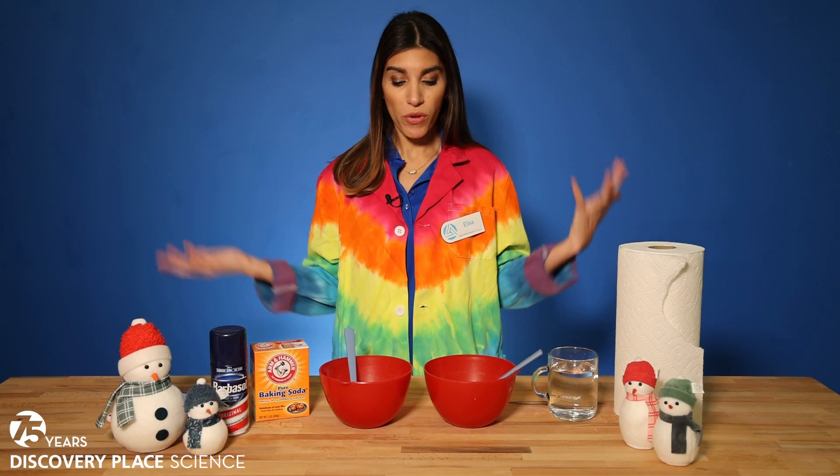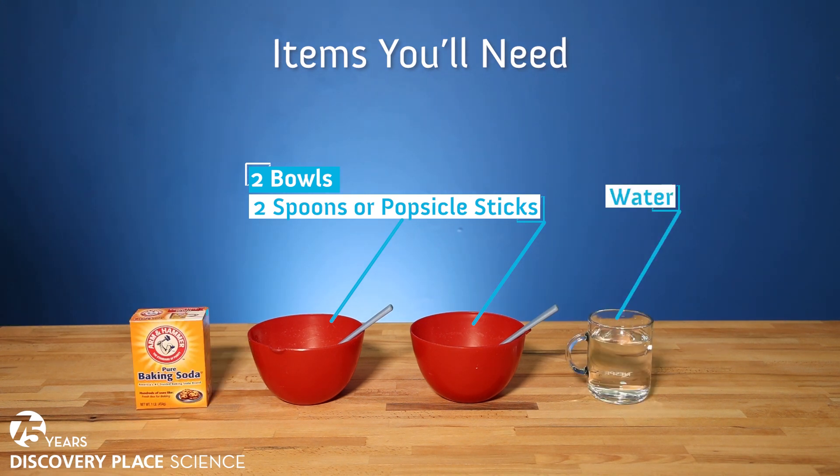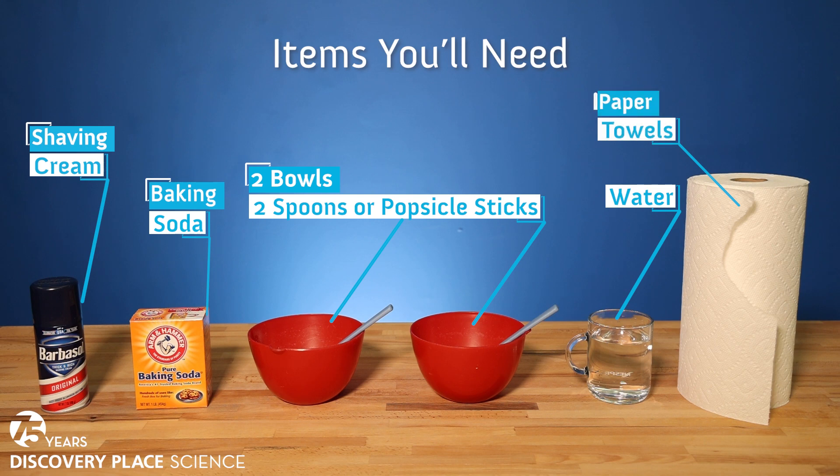For this experiment, all you'll need is two bowls and two spoons — or maybe popsicle sticks — something to mix your snow with, some water, some baking soda, some shaving cream, and paper towels for cleanup.